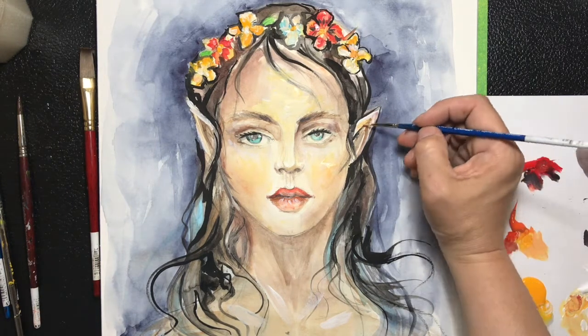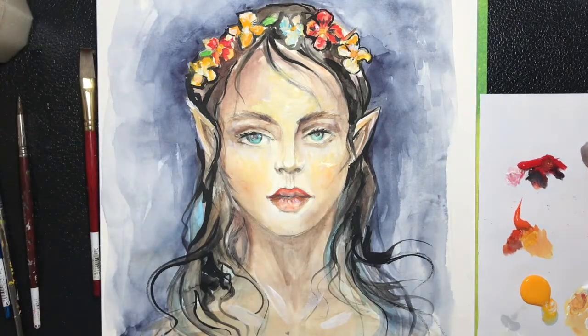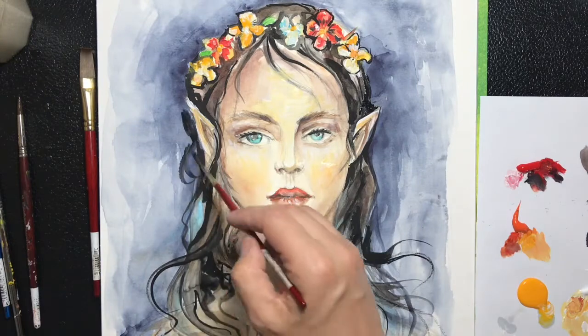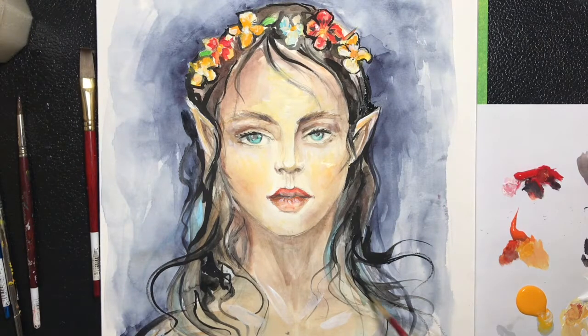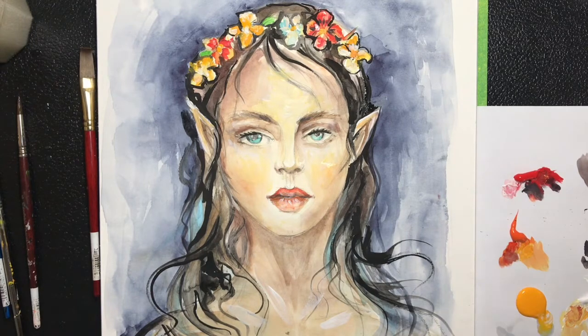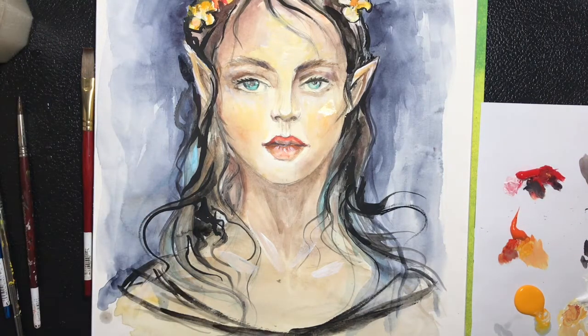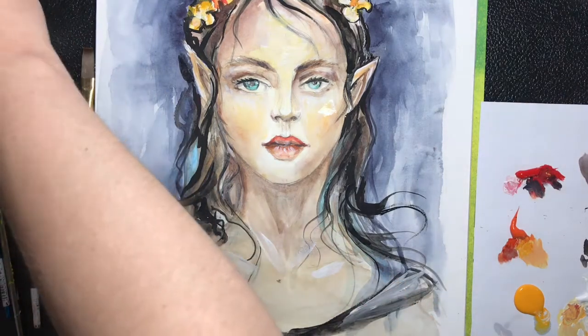Using the black acrylic paint to go over some areas of the hair and bring out some of the strands. I've created a little bit of a dress line with just loose brush strokes and coloring it in with some gray.